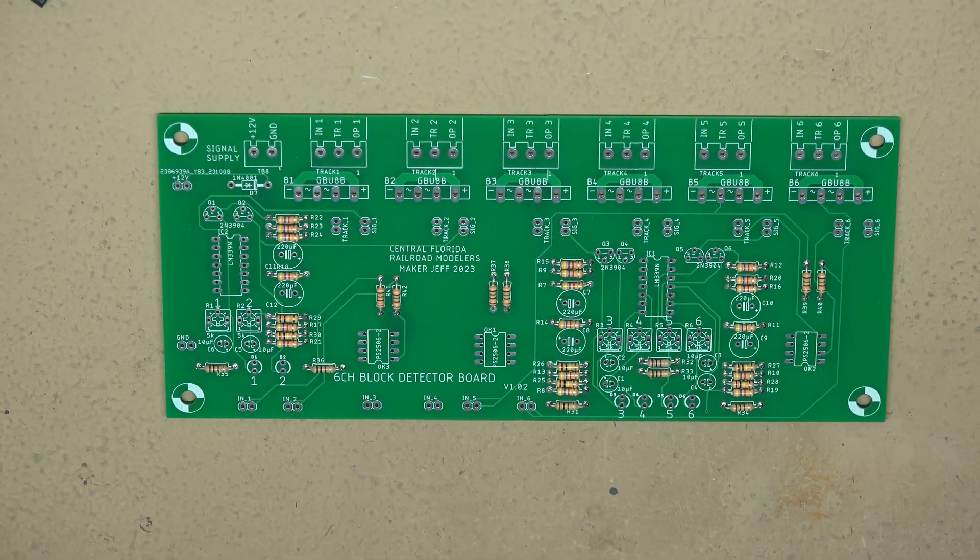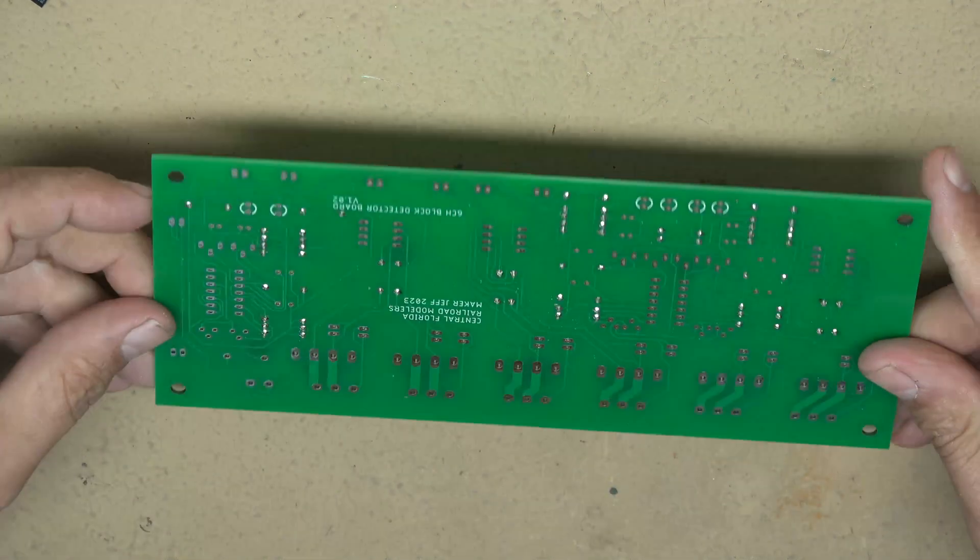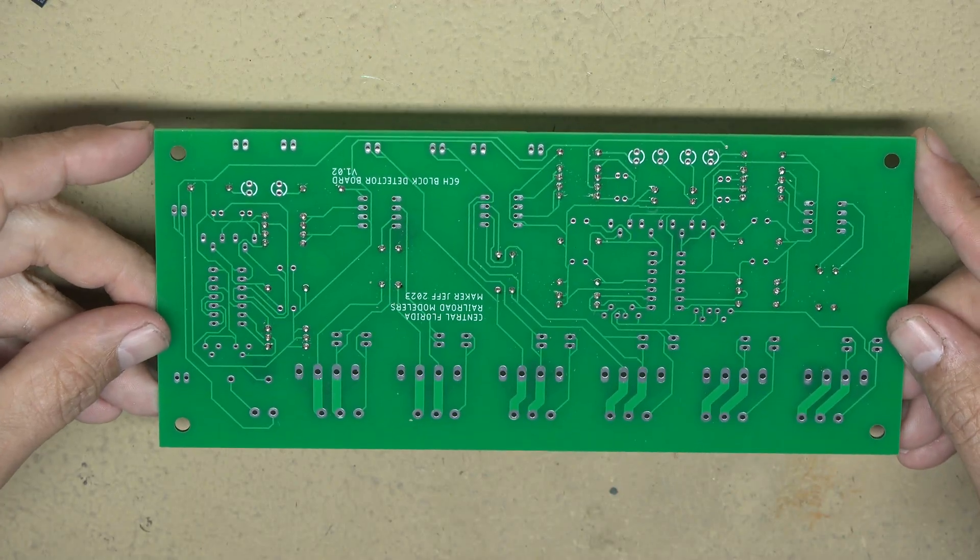All the resistors are now installed. There are all the solder connections on the backside.